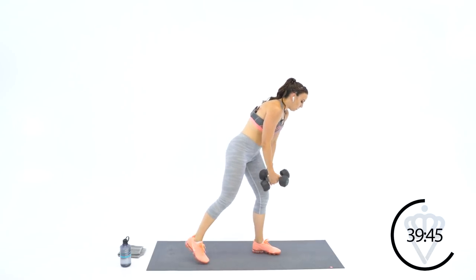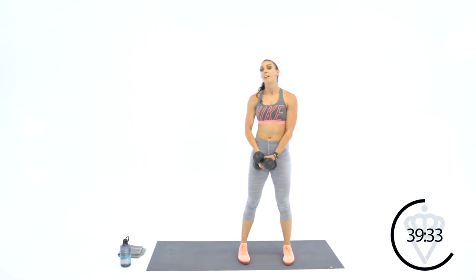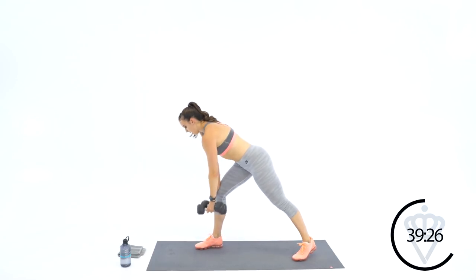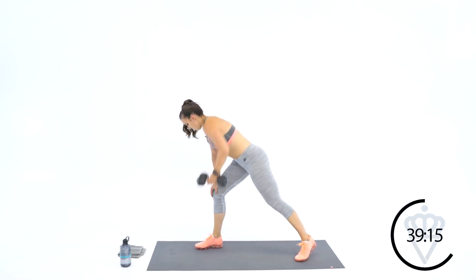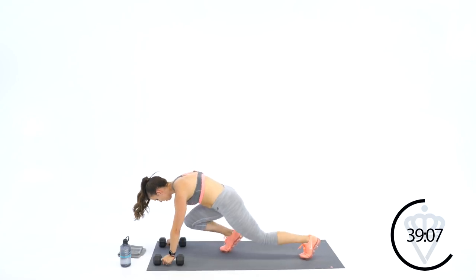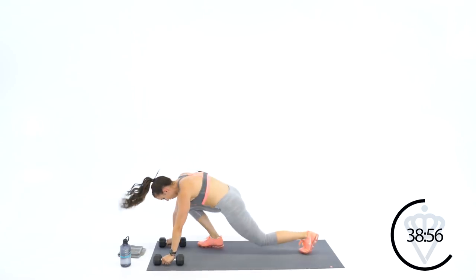Going to twelve — six each arm. If you get up to this 12, 14, 16 zone and you want to drop one of your dumbbells, that's okay. Technique over everything — so if your technique with two dumbbells is going sideways, drop it down. Twelve switch jumps — one leg up, one leg back, hop and switch.